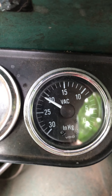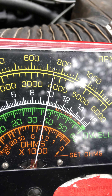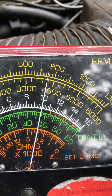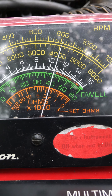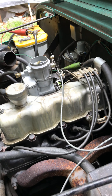Vacuum is 21 — excellent. Idle RPM about 700, it's got to settle in a little bit here. Dwell is about 41 degrees, and that's right within spec.